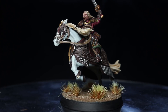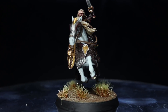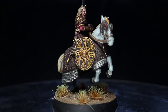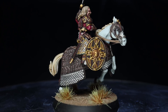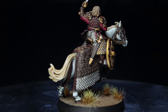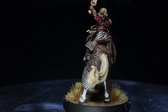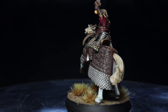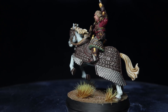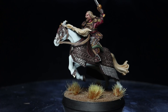And here we have the completed Theoden on horseback. I finish things off by creating a simple basing scheme using textured paints and varnishing the components before finally assembling them. You can find a full list of all the paints that I've used in this tutorial in the description below, along with any other equipment I've used such as my Everlasting Wet Palette. If you enjoyed this video do let me know in the comments below, and be sure to check out my Patreon page if you'd like to support me. I've also set up a Discord server which you can find a link to in the description. Thanks for watching and goodbye.